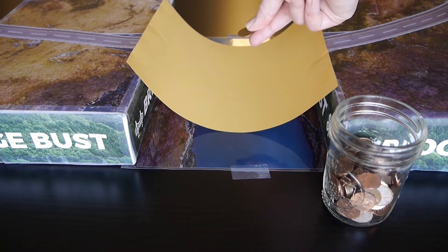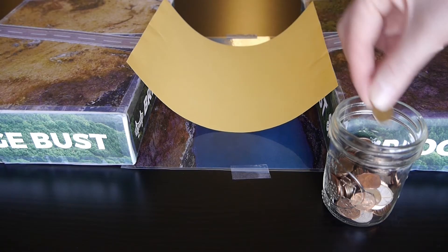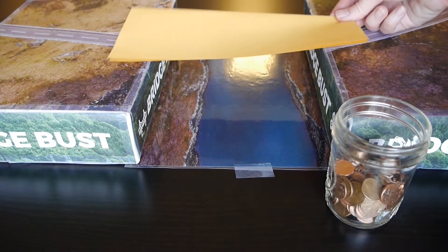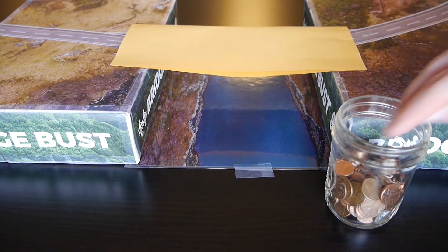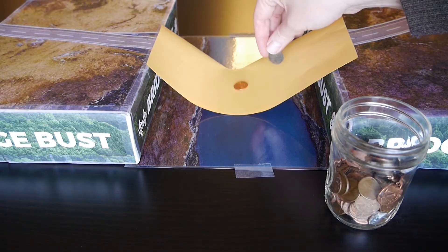Place pennies in the center of the paper over the opening and see what happens. How many pennies, if any, did your paper hold? Now, try folding the paper in half hot dog style and then repeat our experiment. Did the folded paper hold more pennies this time?